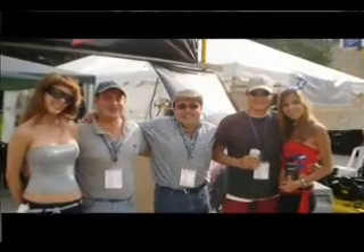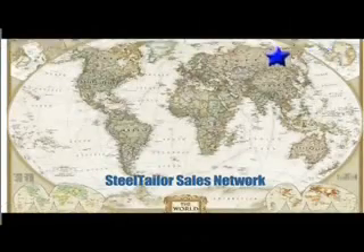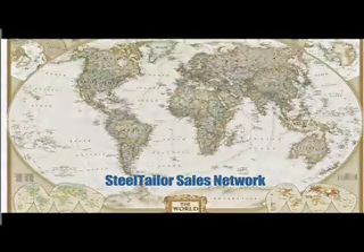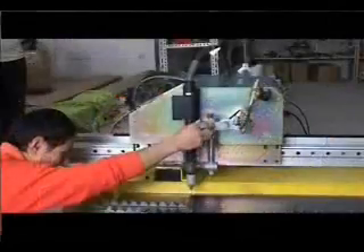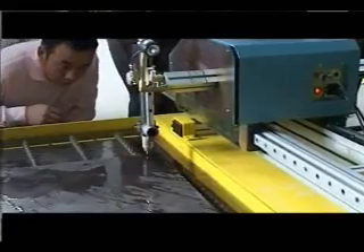Global sales are represented by distributors all over the world — for example, the UK, Spain, Finland, Australia, Canada, Colombia, and more. Steel Tailor has a one-year warranty. The multilingual after-sale service team of the company provides timely support to global distributors and users.